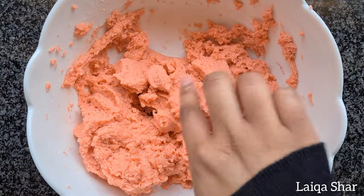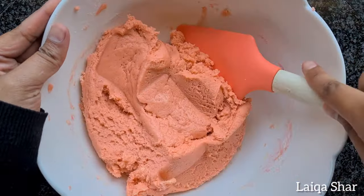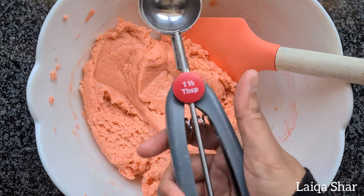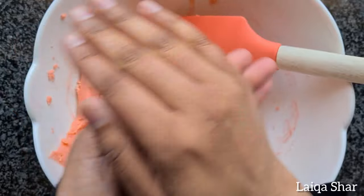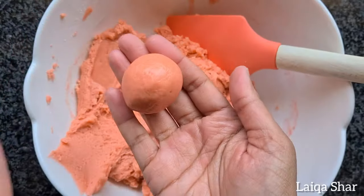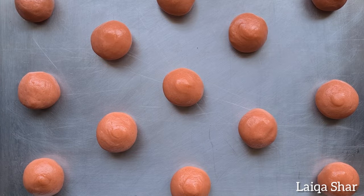Scrape down the sides of the bowl using a spatula, just to make sure everything is mixed in well. Then divide this dough equally into portions. Roll each portion of dough between the palms of your hands into a ball and place it onto a greased baking tray. Bake at 180 degrees for 18 to 20 minutes.